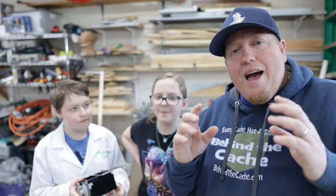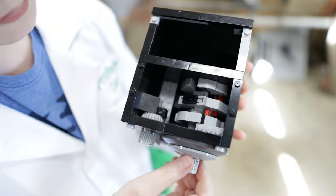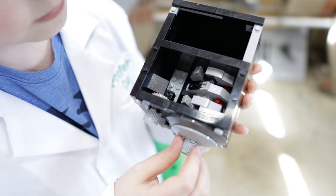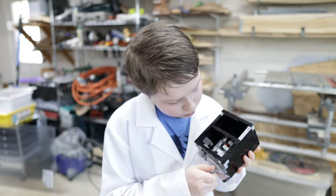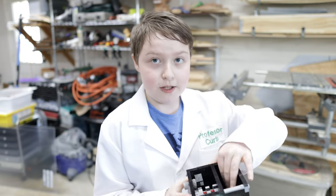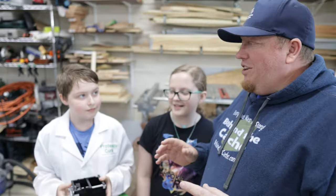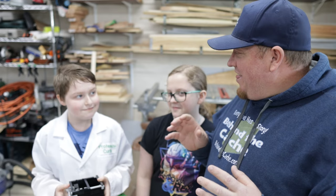Before we even get to that, I want Curtis to explain how this Lego safe works. So the way that this Lego safe works is that there are three tumblers in it and you have to get it turned into a specific way so that it will lock in like that. And then they will be able to pull it out and log the cache. Alright Curtis, that is just really cool. I love how that is an actual Lego safe that we're gonna be turning into a cache.